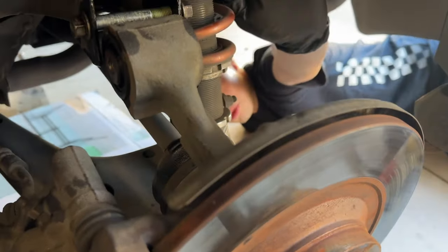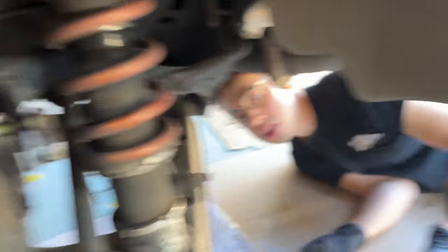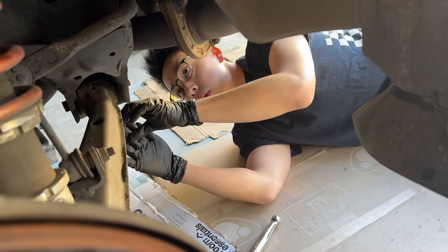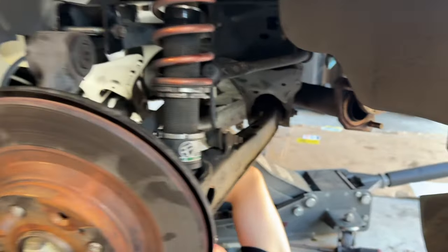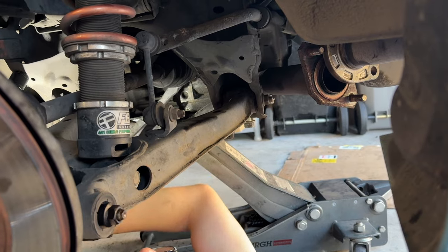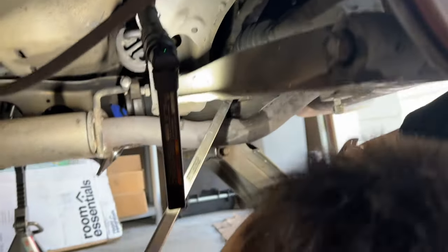We disconnected the camber arm — also on the other side — so we can pull the axle away from the diff. The reason we had to do that is so this can now pivot outward on the top. We were able to get the right axle out from the diff, but we're really struggling with the left axle because the exhaust is in the way.